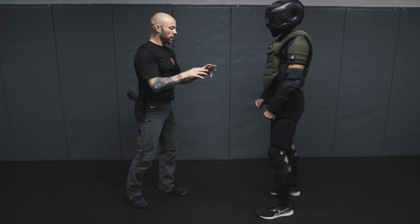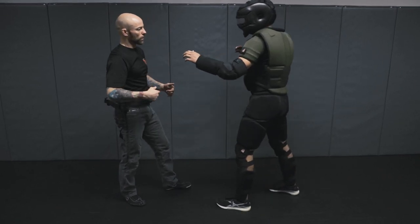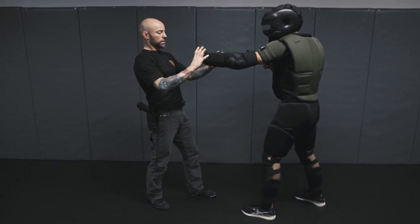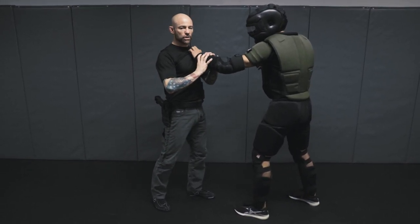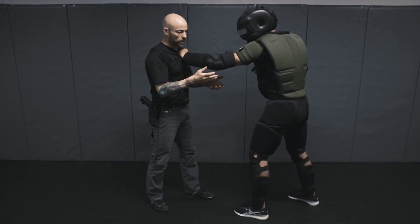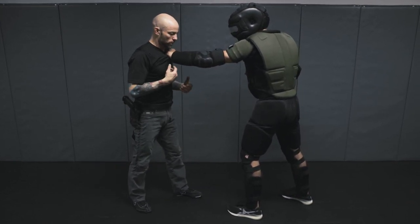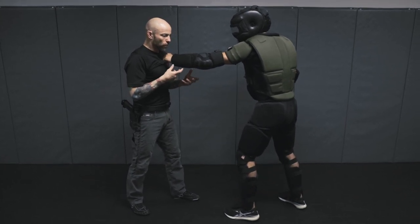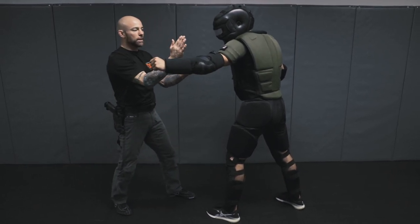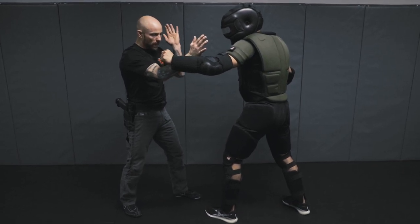If the individual is not armed but is reaching for our vest, our gun, or something else, rather than waiting — as the grab attempt happens — we can induce a movement commonly referred to as an arm drag. As the attacker reaches for that limb, before he gets contact, we're going to address the arm by breaking the momentum.